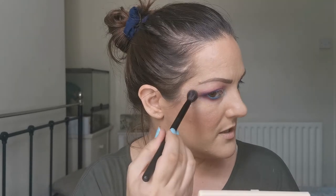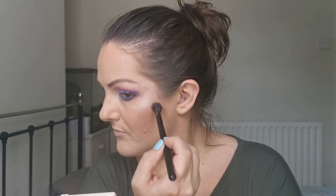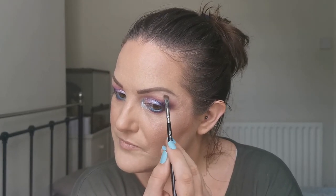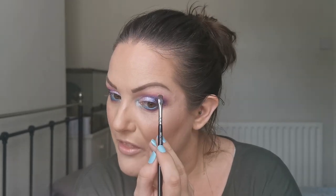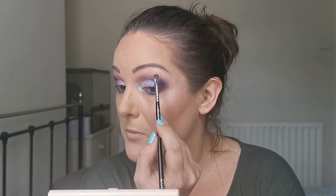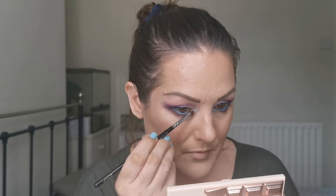I'm going to take a bit of the icier one as well — it's a little bit more glittery — just to add a little bit more shine. Then I'm going to take the Weave Detail Shader 237 and pop that under my brow bone. This is a really nice brow bone highlight. I might pop a bit of that there too.